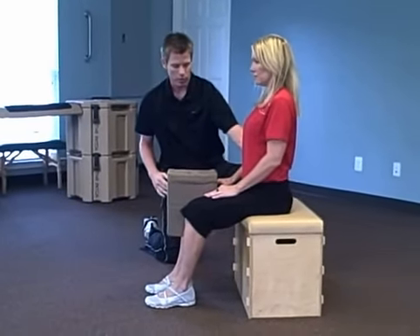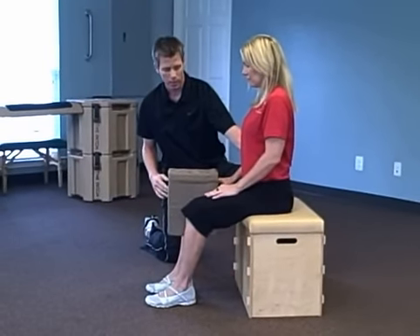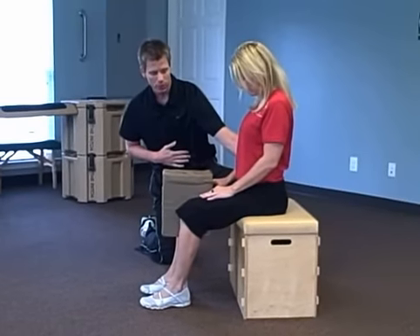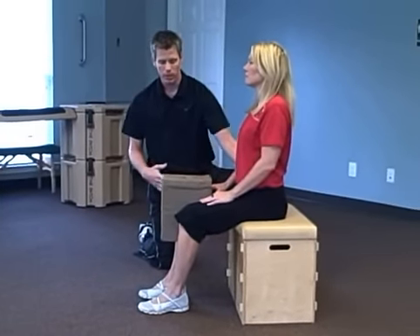I'm going to have Carol roll her hips forward, so she's putting an arch in her low back. Relax your stomach for me. Keep the arch in the low back, stomach relaxed.